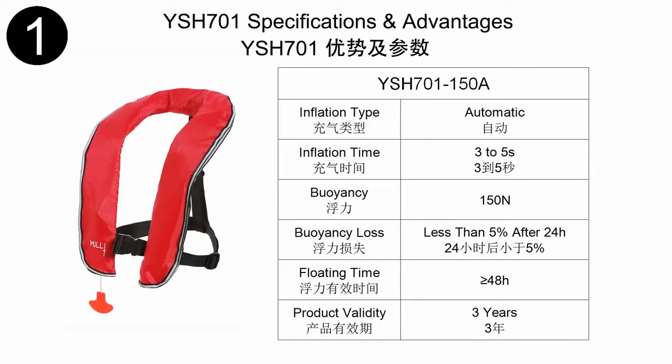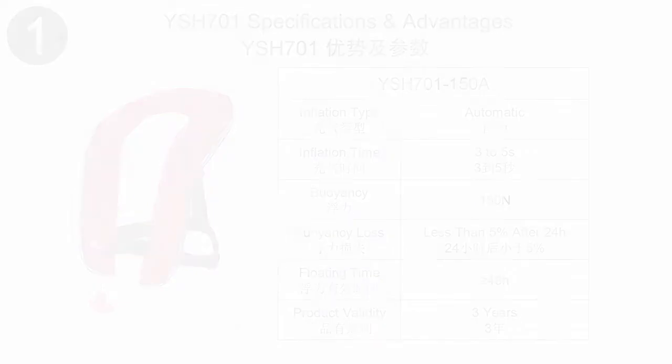Hi guys, I am Shirley from Ison. Today I want to introduce our hot-selling life jacket to you, the YSH-701. The YSH-701 is an automatic 150N inflatable life jacket. Its core benefits are as follows.